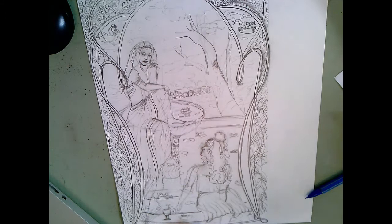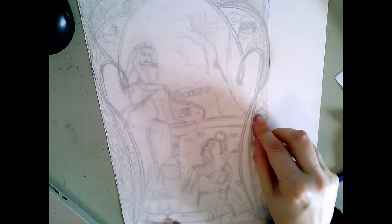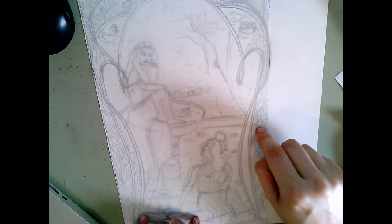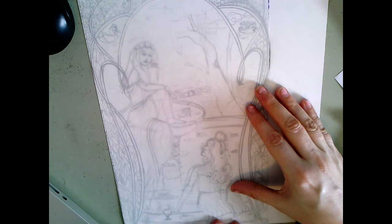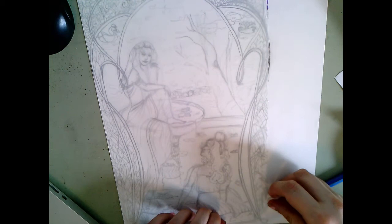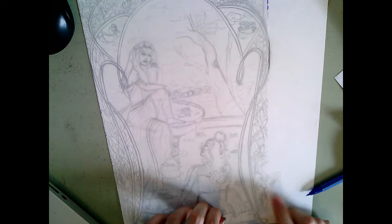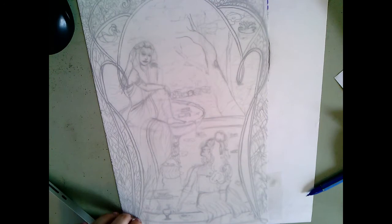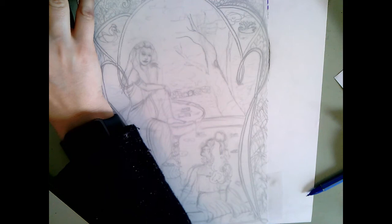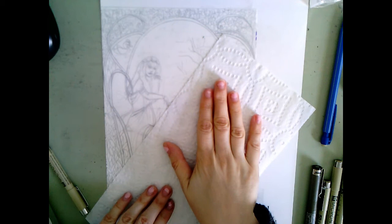My next step is to tape down my Duralar. I'm going to tape it down and then go over everything with black pen — I have a micron pen, so that's what I'll be using. If you don't have a micron and you only have a Sharpie you could use that as well, or a ballpoint pen, but it may not give you the depth of value you'll get from a micron pen. So my recommendation is to use the micron. Now that I have this taped down I'm ready to start tracing this design onto my Duralar.